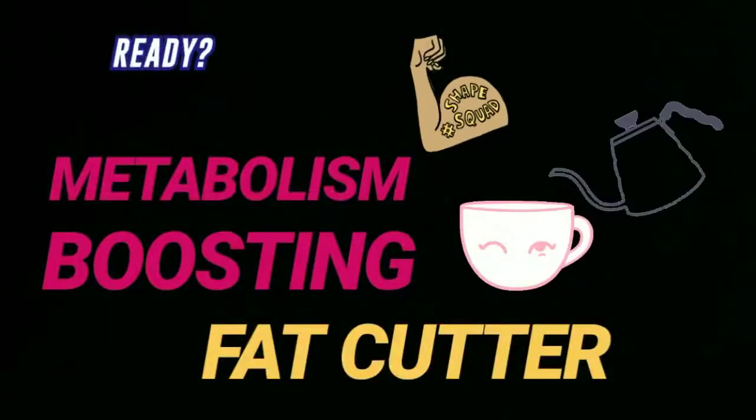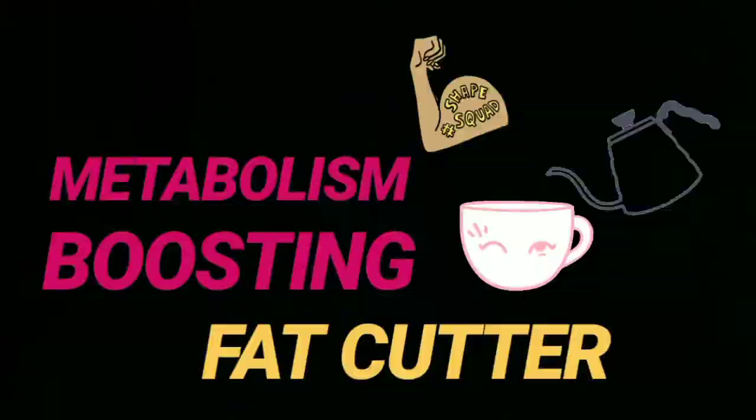In today's video I want to share with you a fat cutter drink that is going to boost your metabolism like a rocket. I got a huge response for my curry leaf tea and the pineapple tea — if you haven't watched those, I'll link them below. For people who have been trying those teas, here is another tea you can try to boost your metabolism even further. I got a lot of messages saying the teas worked, and I'm glad they did!